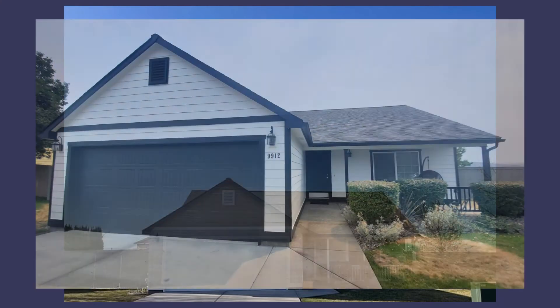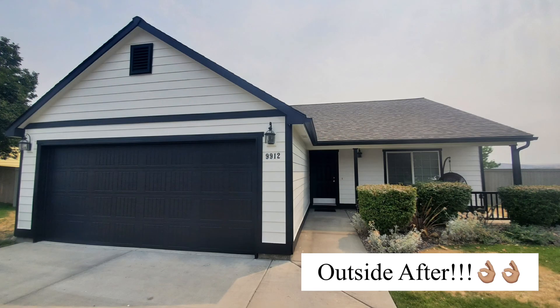Here was the outside before, and then once it was repainted, here it is after.